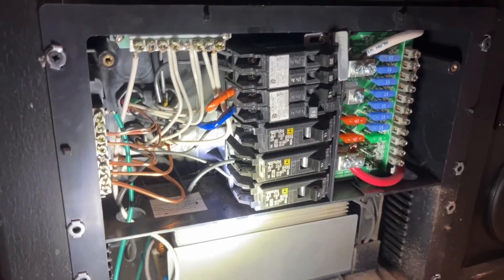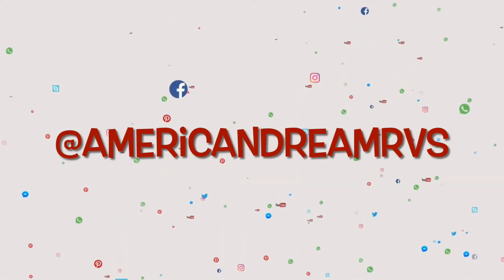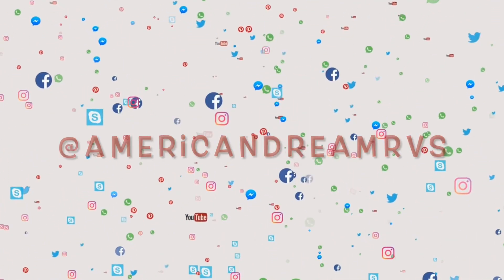I hope this video was helpful for you guys. Please don't forget to give us a thumbs up, subscribe to our YouTube channel, and follow us on all of our social media platforms such as Instagram, Facebook, and TikTok. Thank you guys, have a great one. Bye.